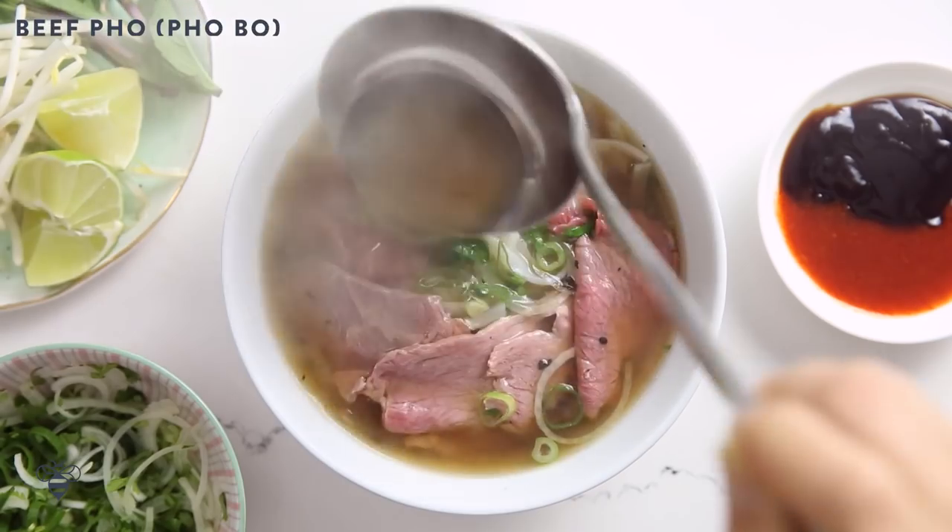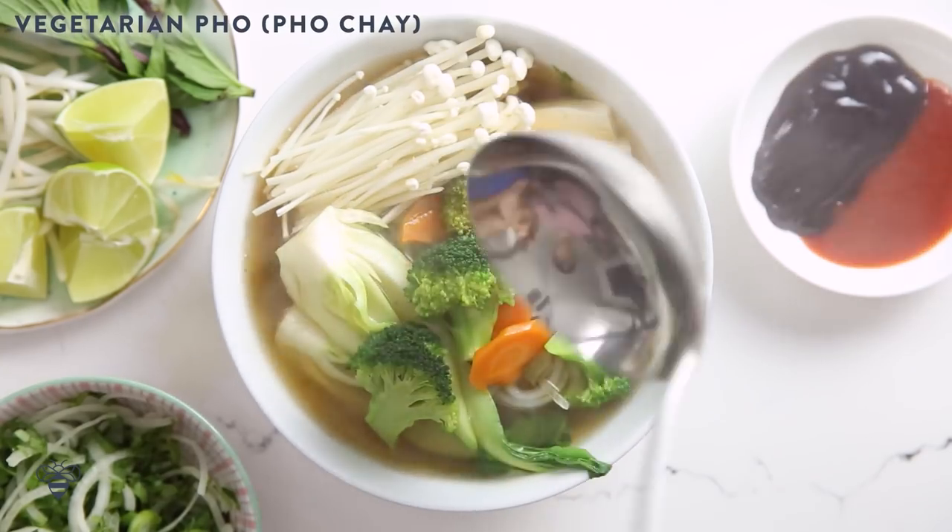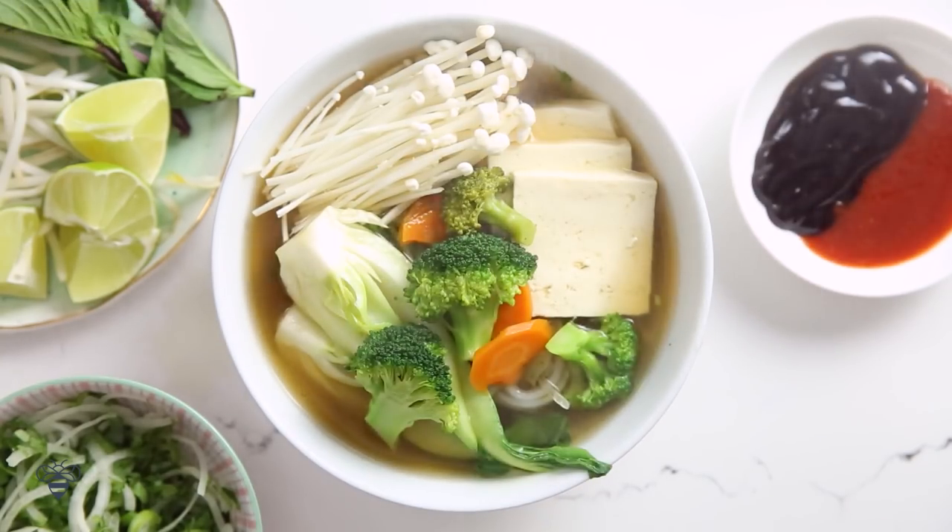Hey busy bees! Today I have the perfect warming recipe for you, whether you're sick or just cold due to the winter chill in the air. We're gonna be making three simple and quick pho under one hour. I'm gonna show you how to make beef pho, chicken pho, and vegetarian pho using shortcuts that do not compromise the authentic flavor of pho.